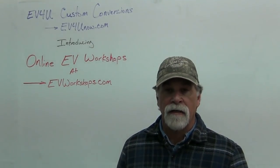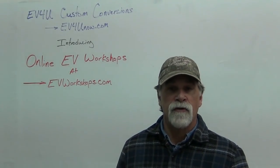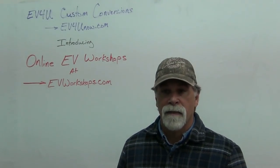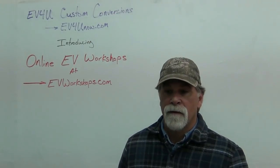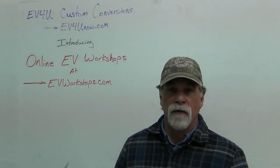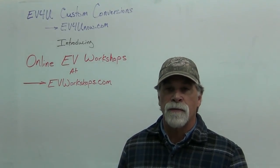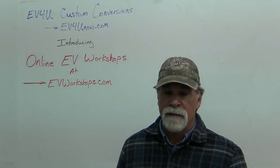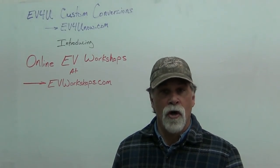I think you'll find that, like we say about the hands-on one, it will save you time and money. If you're looking to start your own conversion business, or you're just looking to do your own vehicle, by purchasing this online workshop you will be so much better prepared. It's all your homework in one place — because the advice I always give is: do your homework first.